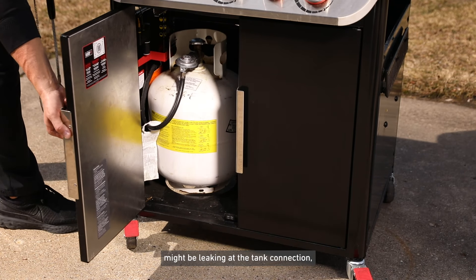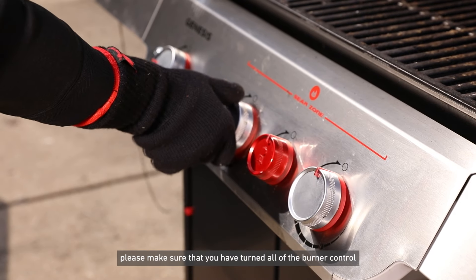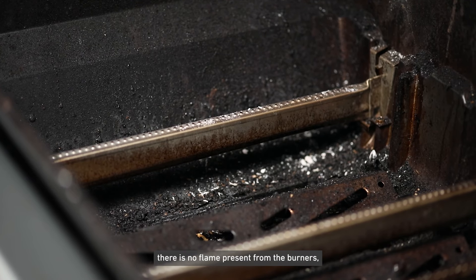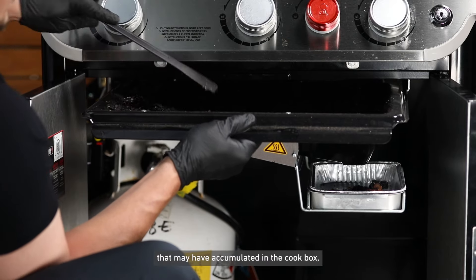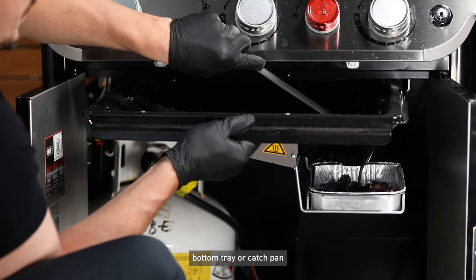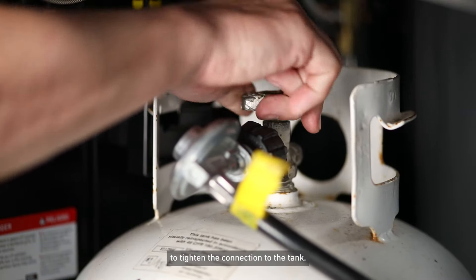If you suspect that your grill might be leaking at the tank connection, make sure that you have turned all of the burner control knobs on your grill to the off setting, ensuring there is no flame present from the burners or possibly from any grease that may have accumulated in the cook box, bottom tray, or catch pan, and closing the tank valve completely before attempting to tighten the connection to the tank.